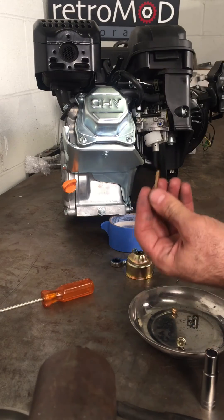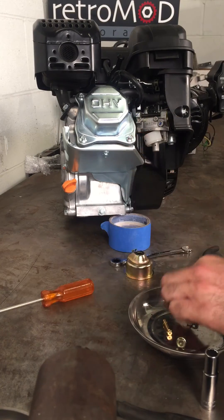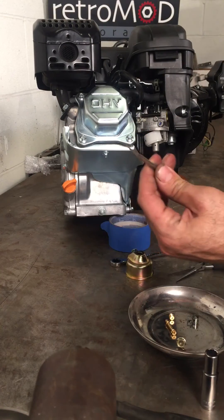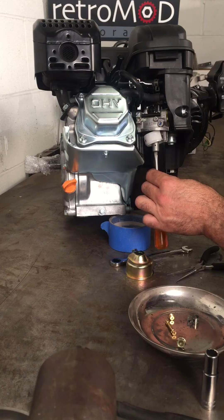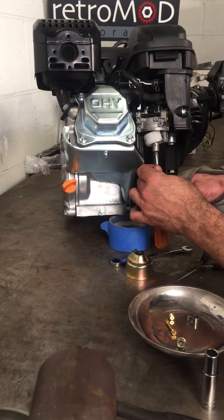So here's your emulsion tube. Here's what the jet looks like. You want to get a flathead screwdriver that will fit in there and undo the jets.